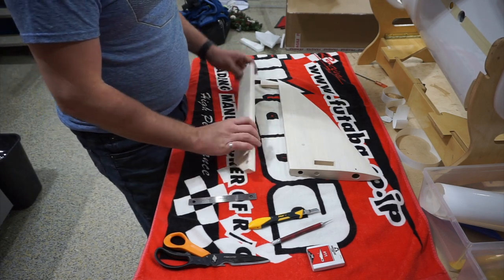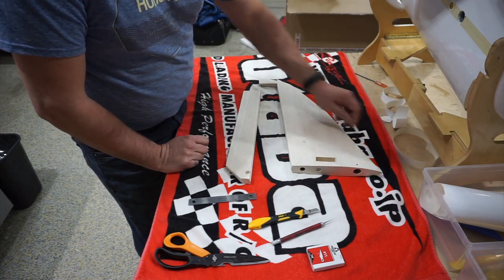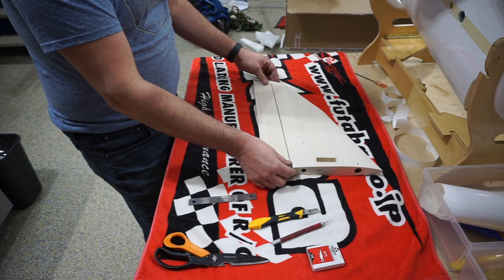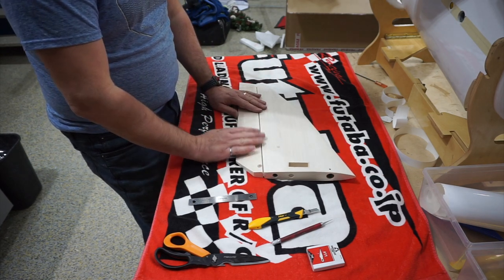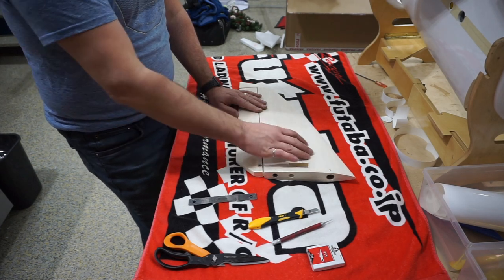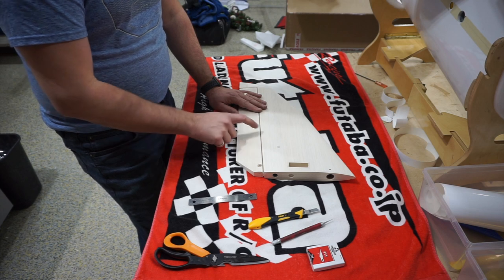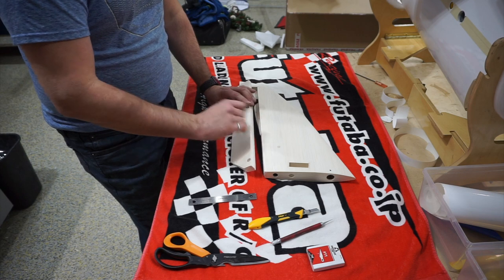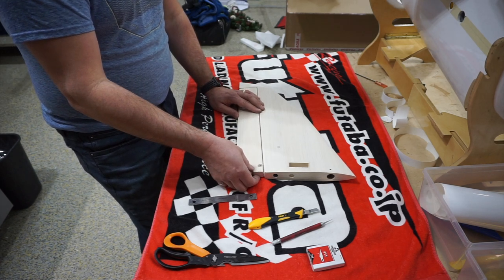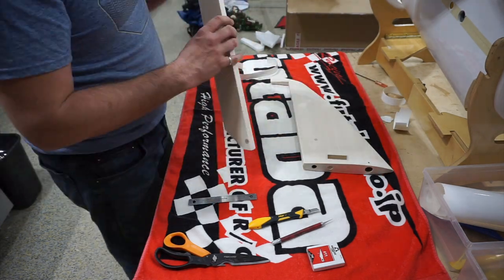To start covering, I'm going to do the inside edge of the hinge line and these inner tip facings in white first, then hinge the surface up, glue the hinges in, and then do the whole color on the outside surface. That way I get the alignment from the fixed portion to the movable portion together perfectly. You could do these parts separately but it adds a lot more cutting time and figuring out overlaps. This method is easier from a time perspective.